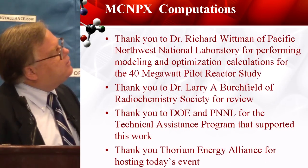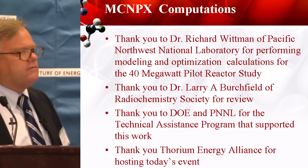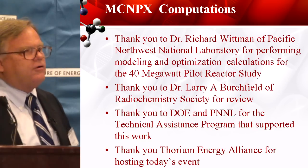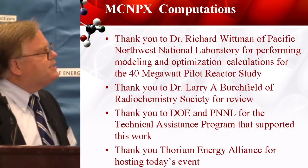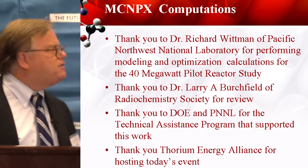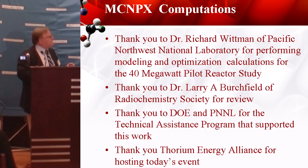Thank you to my friend Rick Whitman up at PNNL, who's done computational work for me for about six years now — we've got it pretty well figured out how to optimize these things. Dr. Birchfield did the review for this speech to make sure I didn't misstate anything. The Department of Energy and PNNL provided the funding for the program. I thank the Alliance for the podium today.